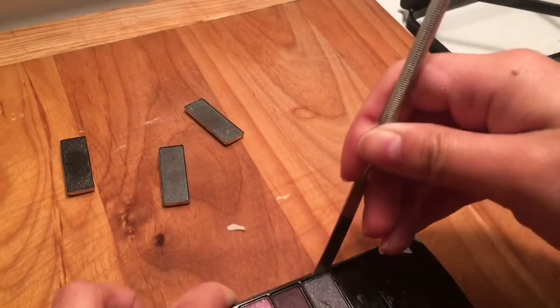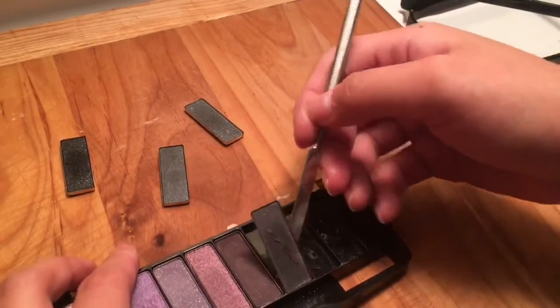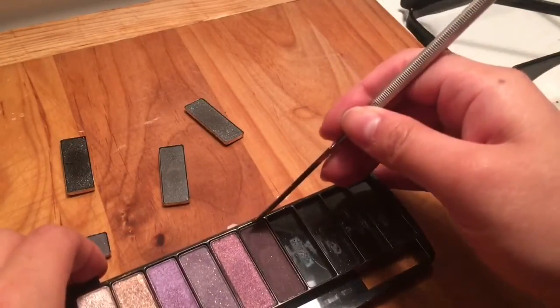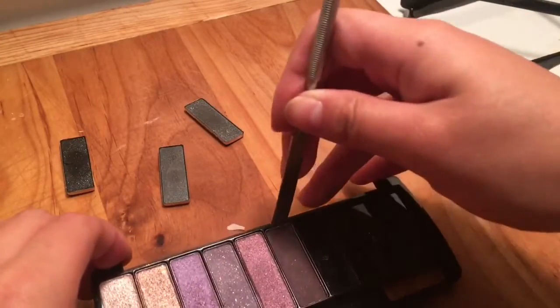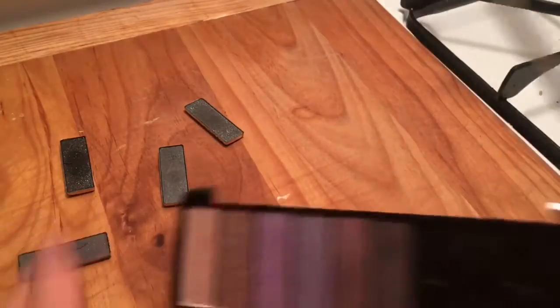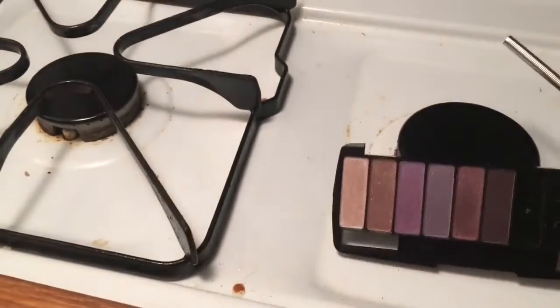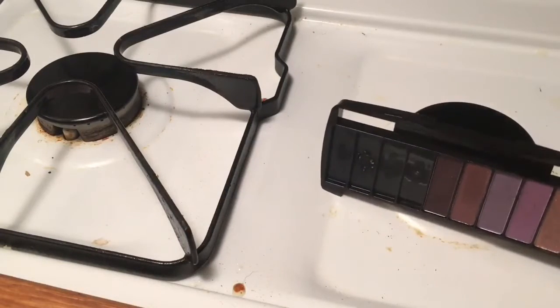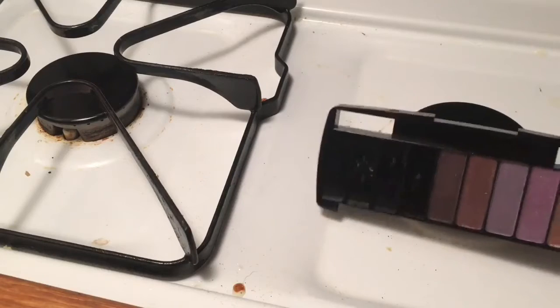I always end up not using some of my palettes, that's why I really want to do this. Because if they are all together in one pan, it makes it easier for me to decide which color to use for that particular day. I just really want them all together in one pan.